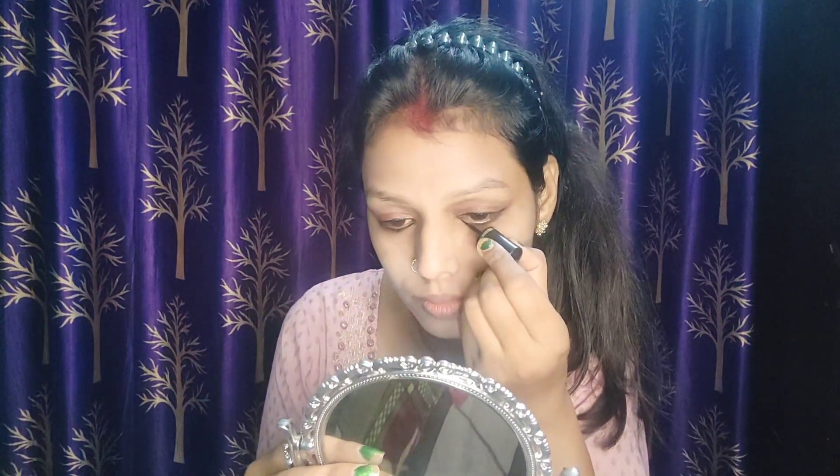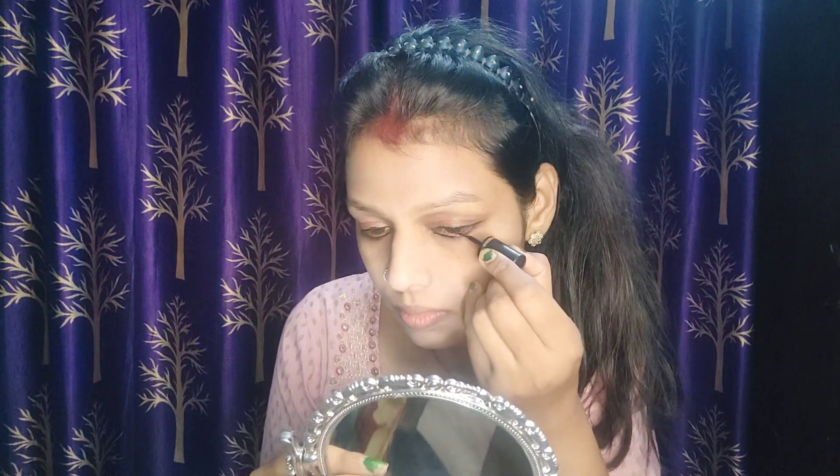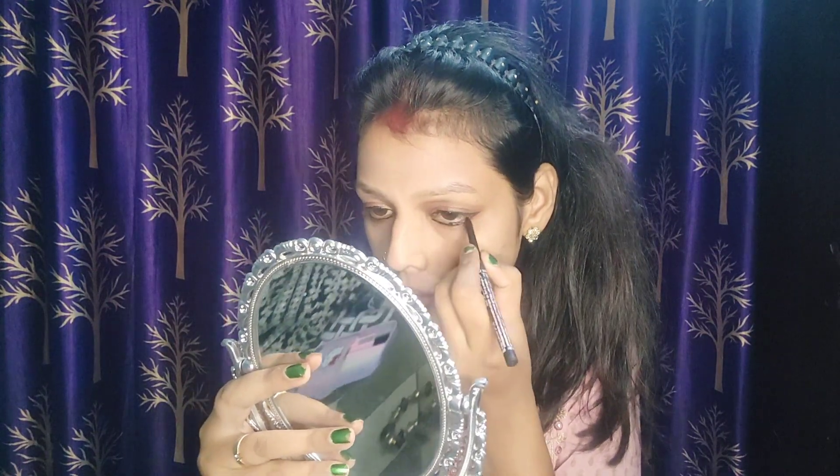When you apply the eye shadow it will look really good. Then I will apply blush in the cheek area.